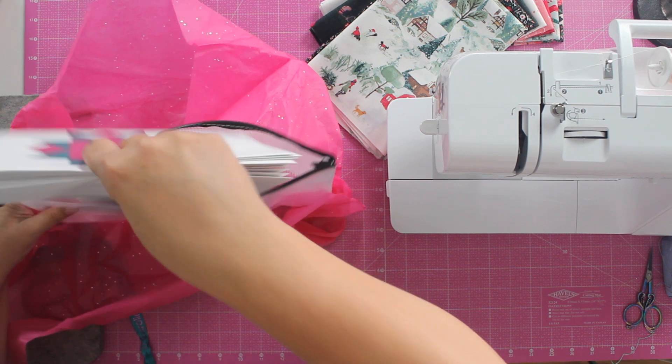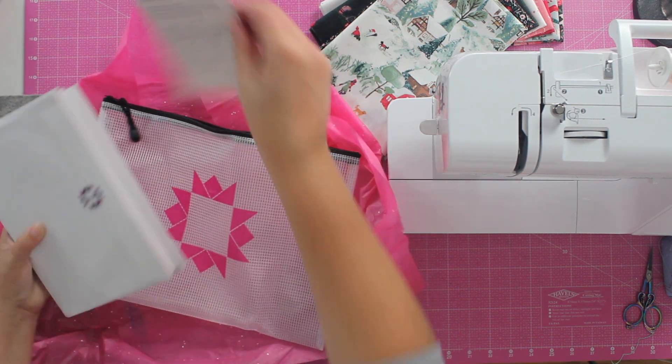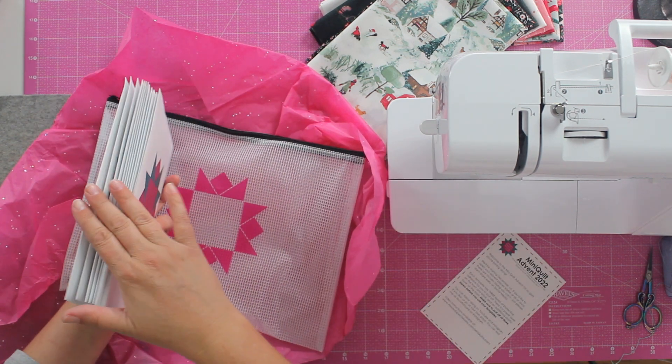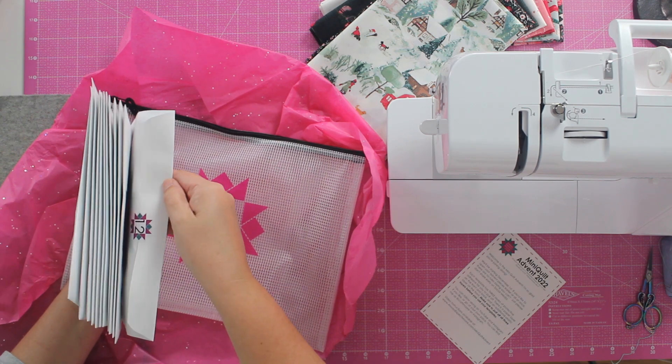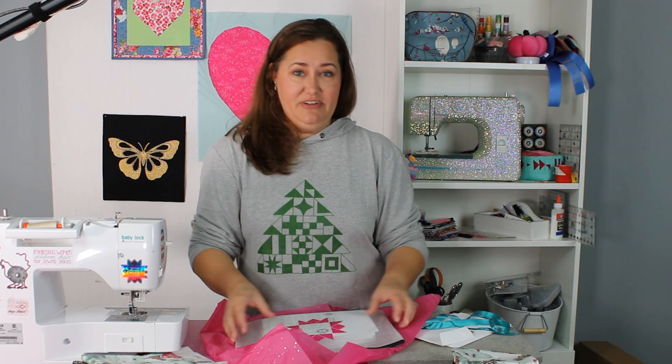We'll go ahead and open this up. There is a set of instructions that gives you details on how it all works, and then you have your 12 envelopes. This year I'm adding something different — there is a 12-day advent just like last year where you get 12 days to make your mini quilt blocks every single day.